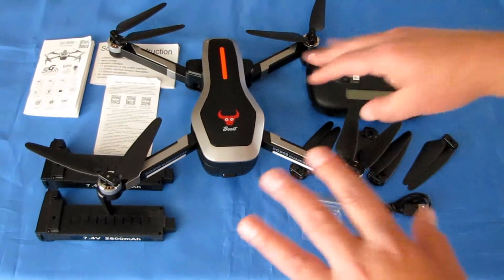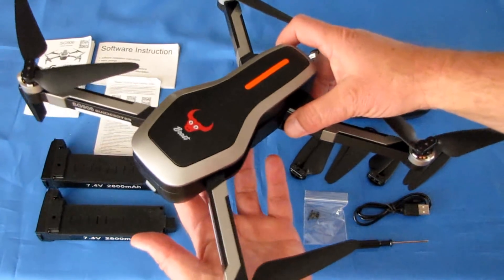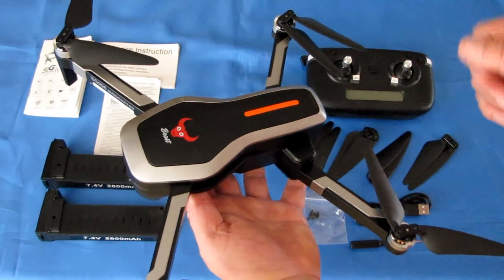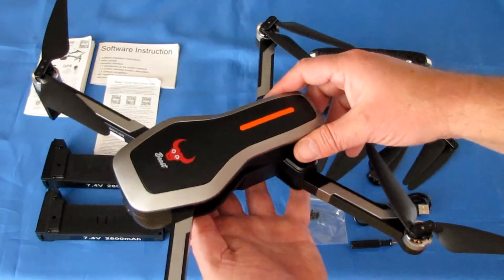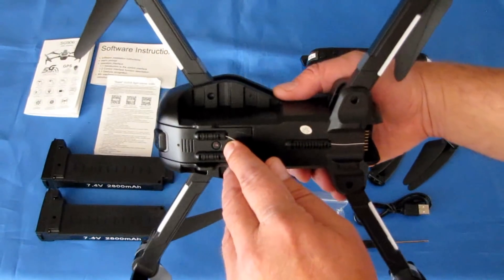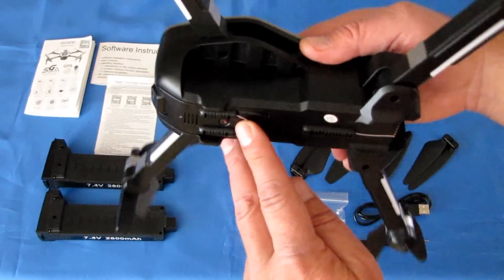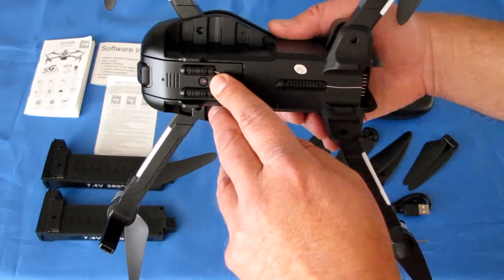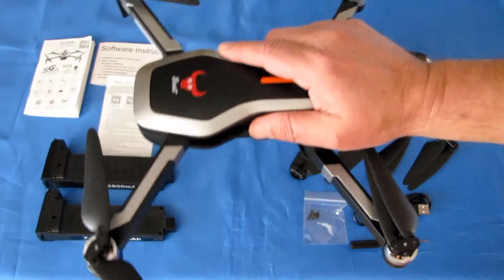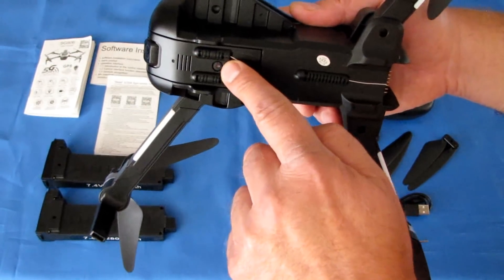It has GPS, so it can automatically return to home and land at its takeoff point if you lose signal, on low battery, or on command. In addition, it has an optical flow sensor on the bottom. I would not recommend flying this brushless drone indoors, but you could use optical flow for indoor flying where GPS reception is poor.